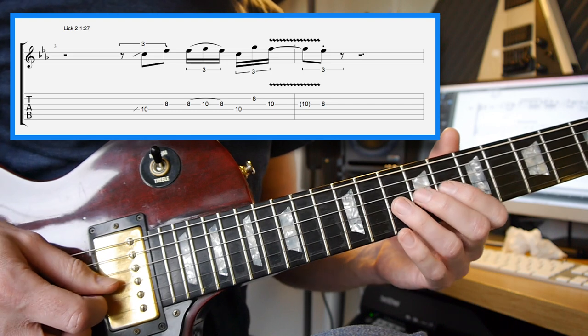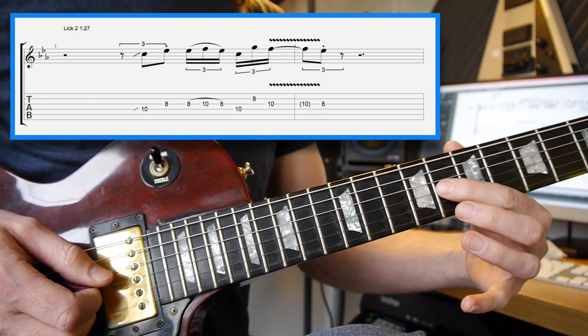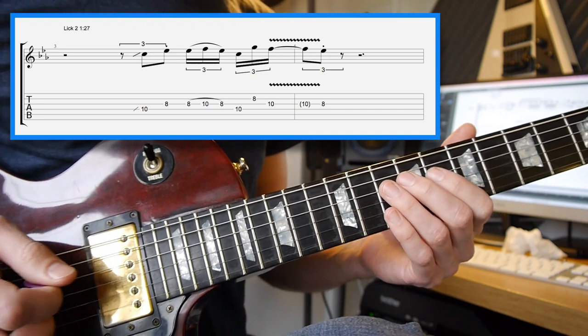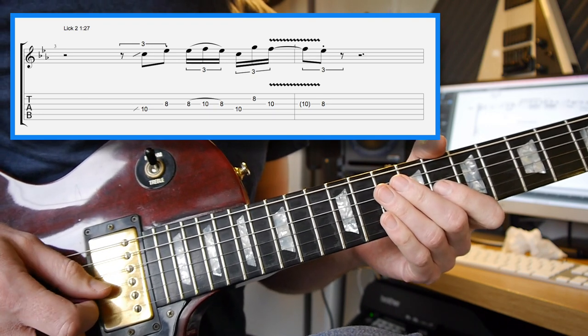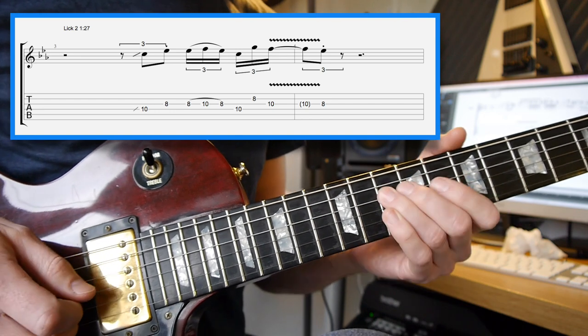To finish it off, you're holding the 10th fret, then there's a short sharp staccato note on the 8th fret of the 3rd string. In slow, you get: 1, 2, 1, 2, 1, 2, 1.